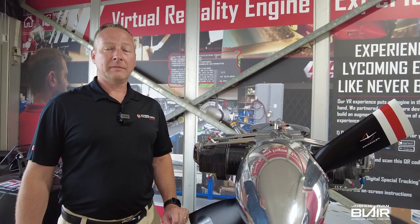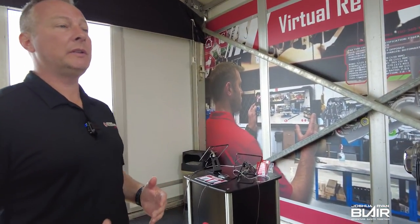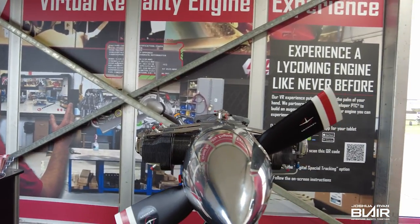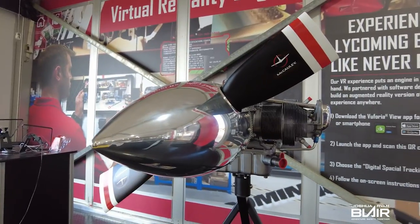First question — a lot of people don't know this — Lycoming actually started out making sewing machines. So the owner of the Lycoming factory was Madame Demarest. She started with sewing machines, and soon after that it went into bicycles, then car engines in the early 1900s, and then they started building aircraft engines when Mr. Cord took over.